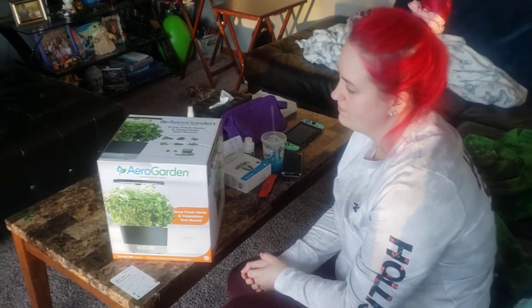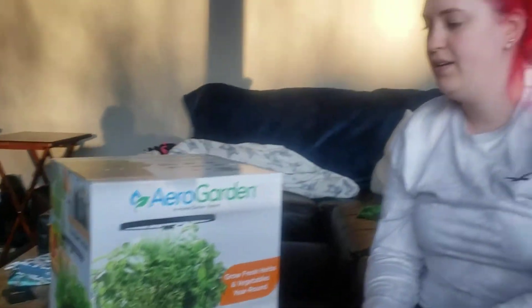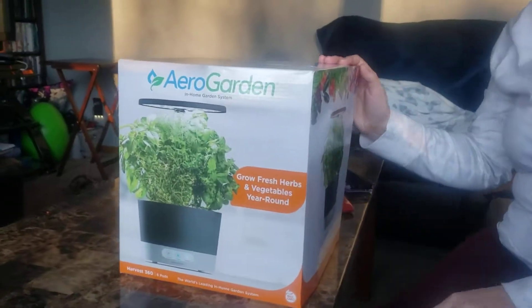Hi, we're with Jane, and she's got her AeroGarden. This thing looks awesome. What do you do with this thing? It's like an indoor garden. That looks really nice — for us people that can't do a garden because we kill everything.